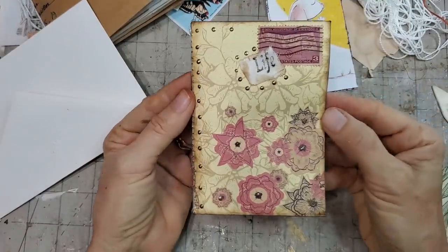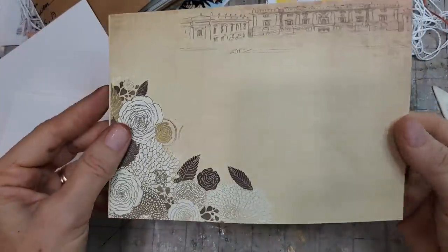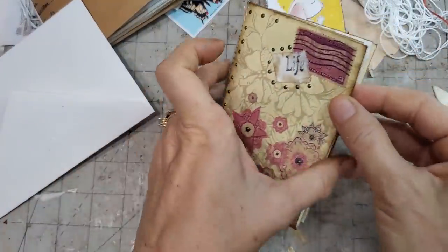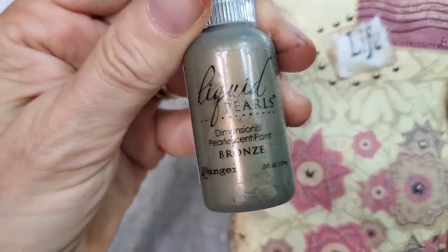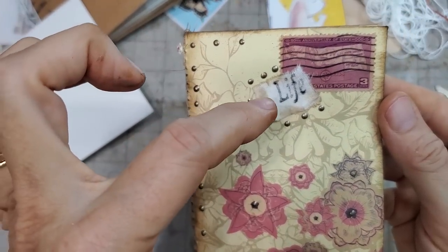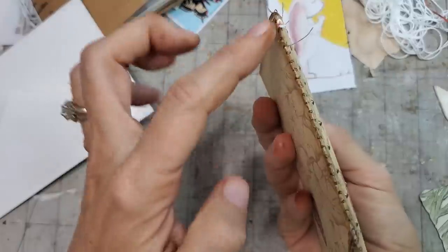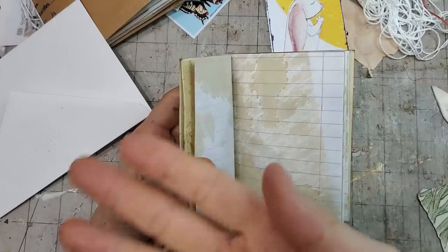Prototype number two: I got some pretty envelopes from AliExpress — they came with envelopes and paper. It already had some design on it, so I worked with the design that was there. I folded it in half, then on the front I put some liquid pearls in bronze, a postage stamp, a piece of cotton like a bed sheet with a word stamped on it, more liquid pearls, and highlighted the little flowery things with liquid pearls. I inked around the edges. This one I did sew down the middle — a straight stitch and a zigzag stitch — very easy on the sewing machine.